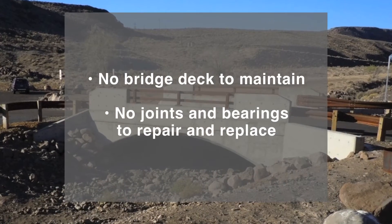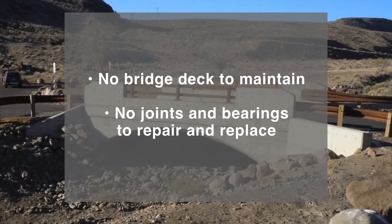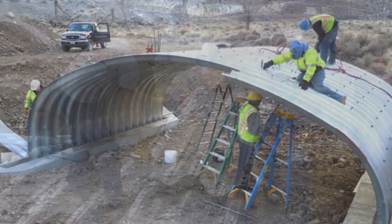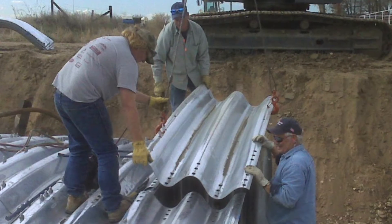A flexible buried bridge lowers foundation costs and reduces maintenance. There is no heavy equipment or specialized labor needed for construction. Shorter design and material lead time means bridges can be installed in days or weeks rather than months.